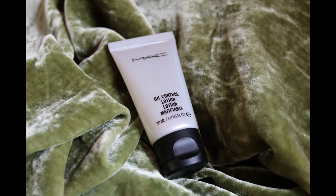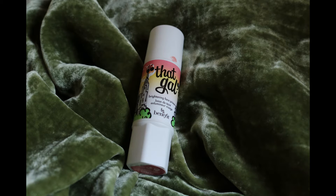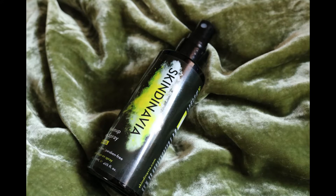Hey guys, it's Sarah here. Today we're going to be doing this look that I'm wearing right now, paired with a nude lip. If you want to learn how to do this look, please keep watching. I'll start off by cleaning my face with a makeup wipe in case there's any makeup from the day before. Next I'm going to use the Oil Control Lotion by MAC, then the That Gal primer from Benefit, followed by a primer spray — I always like to use two primers just to get a nice base for my foundation.